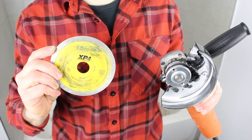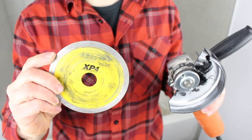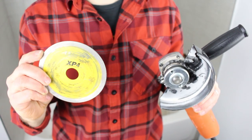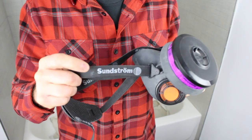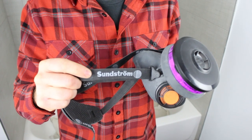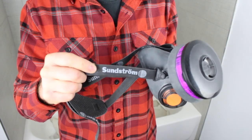We also used a diamond blade with the WSG7 — this is DeWalt's XP4, a continuous rim diamond blade. We also used the Montelite CGX-115. We always recommend trying to be as safe as possible when cutting tile, and one of the best purchases you can make is a silica dust respirator. This is the Sunstrom silica dust respirator — we've been using this for a while now. We got it on Amazon for about $50 and they work really well.